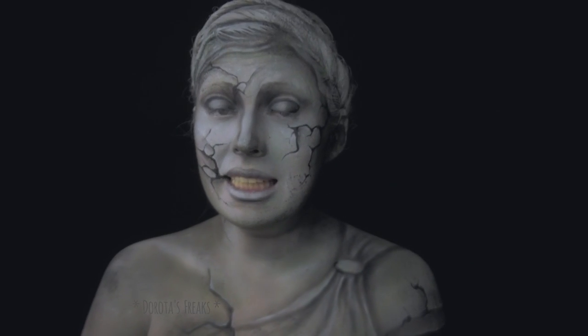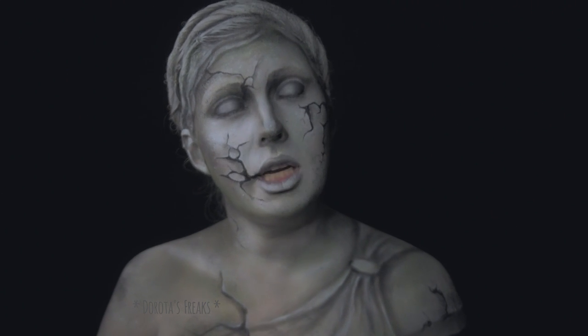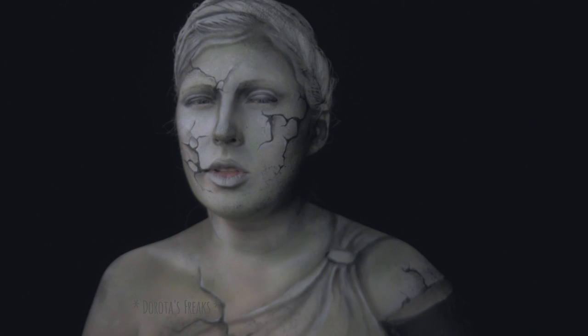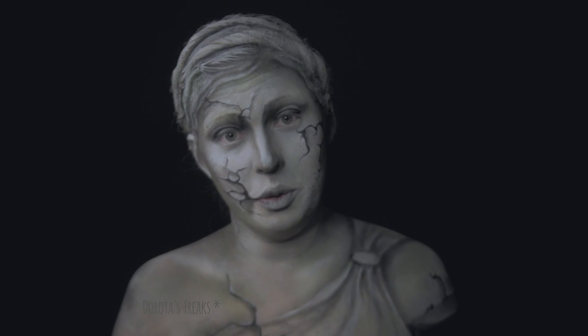Cześć kochani! Dzięki, że jesteście ze mną. Dzisiaj zapraszam Was na tutorial, w którym zmierzę się z czymś, co od dawna chodziło mi po głowie. Czyli zamienię siebie w kamienny posąg.